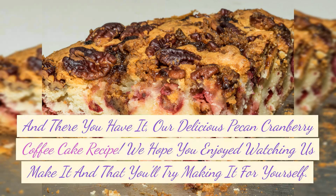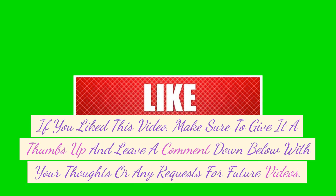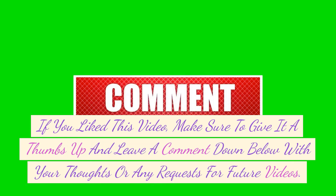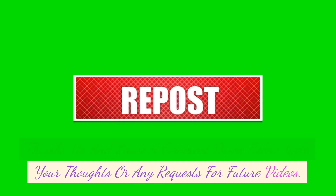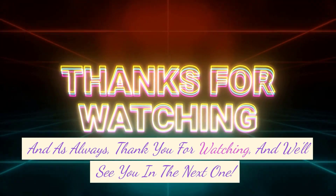We hope you enjoyed watching us make it and that you'll try making it for yourself. If you liked this video, make sure to give it a thumbs up and leave a comment down below with your thoughts or any requests for future videos. And as always, thank you for watching, and we'll see you in the next one.